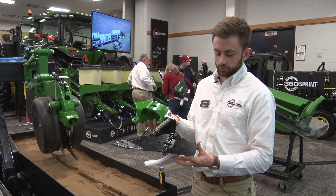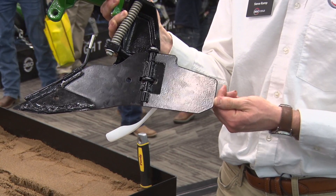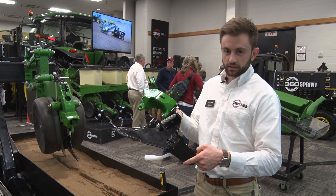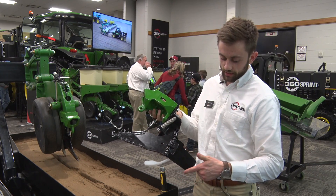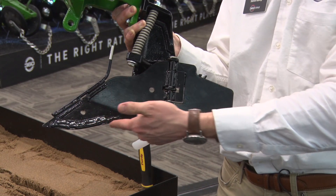Here on the front of the blade we have our residue guard. This fits between your seed tube guard and your opening disc, floating in there to protect against any residue — like corn stalks or bean stubble — from wrapping around the front of your blade. It gives a nice clean edge for residue to slide along and prevents it from catching on the edge of the blade.